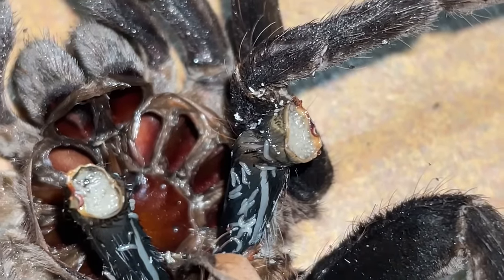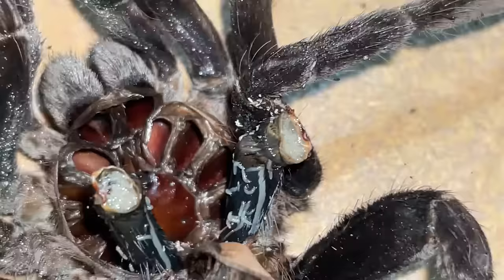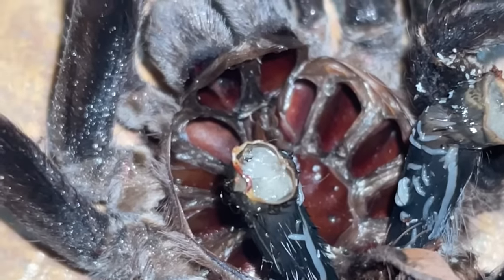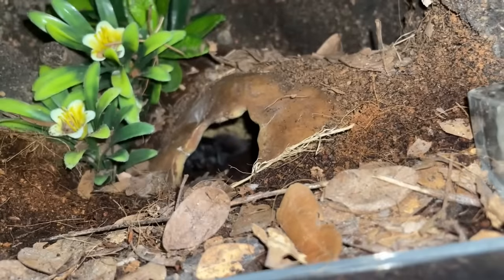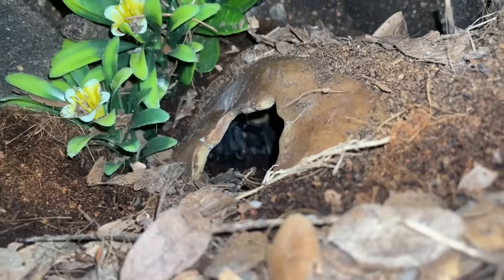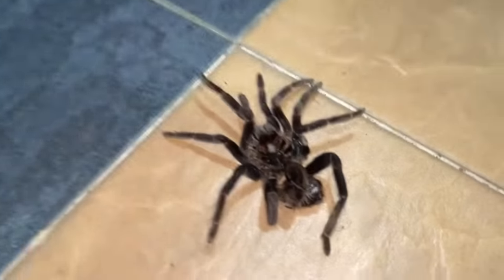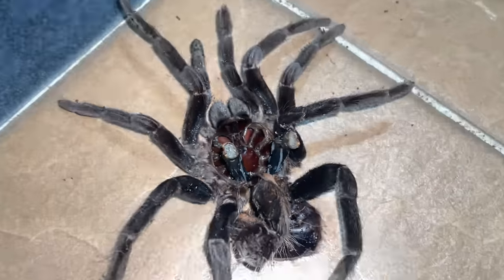There are maggots inside of the leg. I have no idea what just happened. I just noticed this today and I really hope that she's going to be fine because she is kind of struggling. I'm not sure what happened, but this is the first time I'm actually seeing something like this.